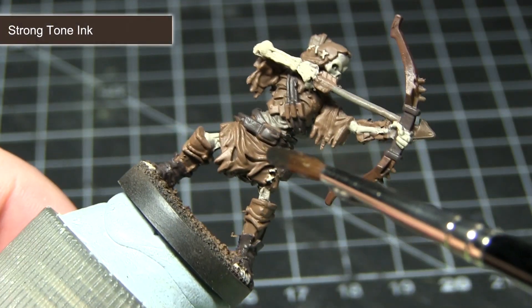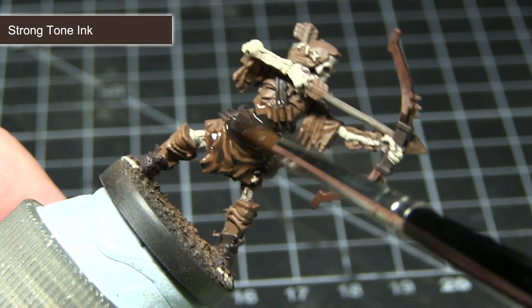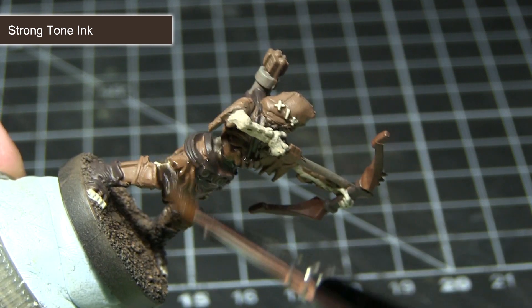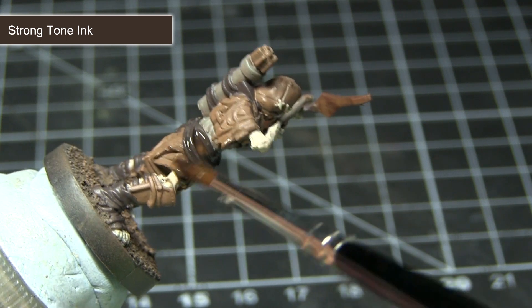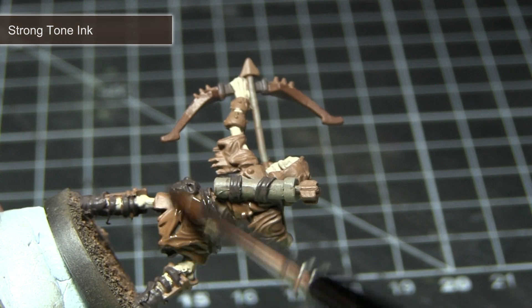Now that we have most of the base coats completed, the next step is to wash over the entirety of the miniature using strong tone ink. This wash will flow into the recesses and really help to bring out the detailing in those areas, as well as darkening down the colours ever so slightly.